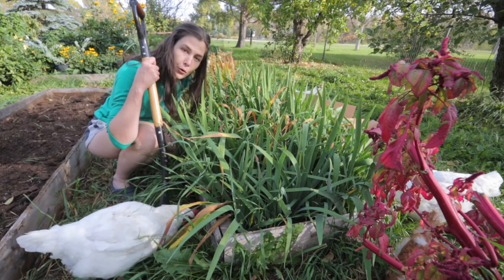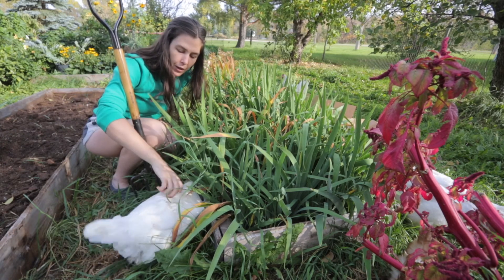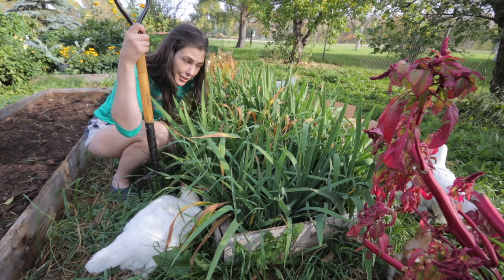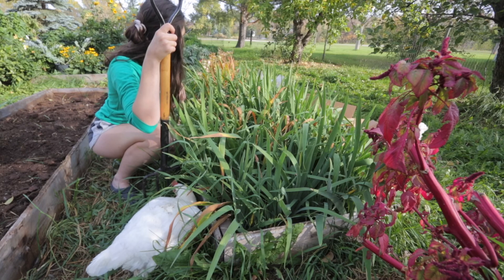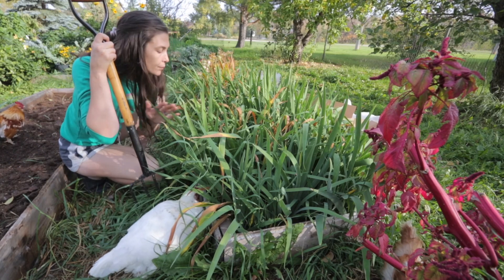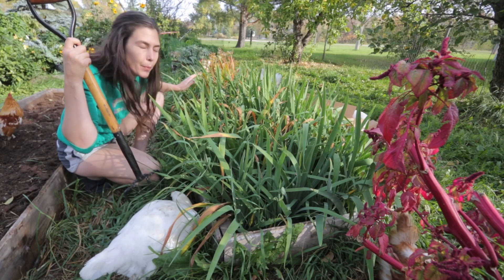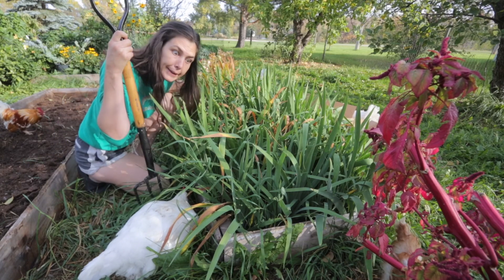Without further ado, I've got my trusty fork and my little chickens. I have some boxes laid out on this side. This bed doesn't go the full length — there is a peony and some poppies at the very end, so the irises cover probably about three quarters of it. Anywho, let's get digging.